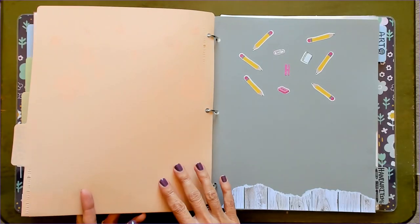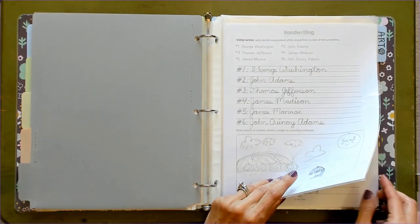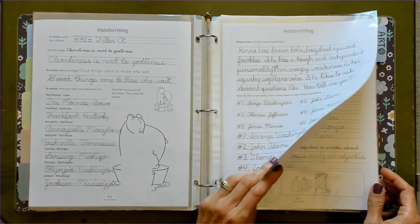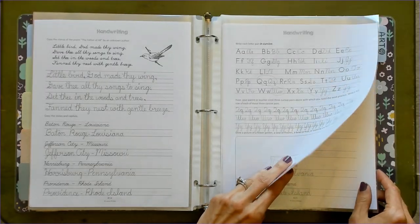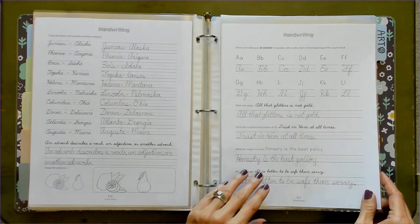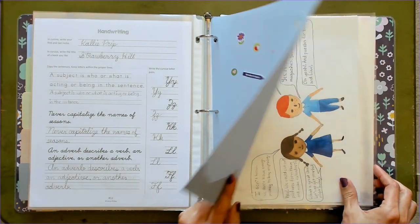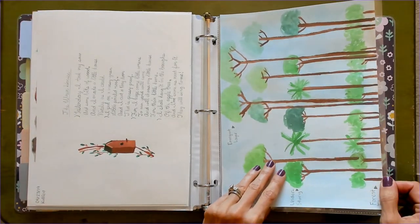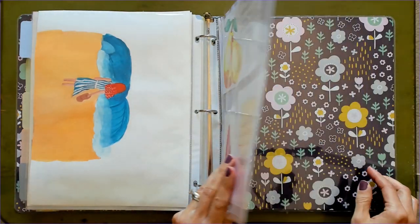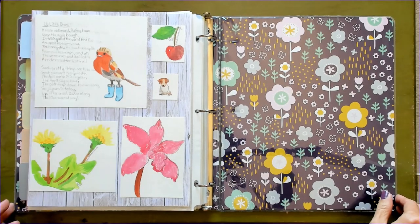This is her math section. We use a virtual program for math, so I'll be adding in her scores as soon as she finishes up her lessons. Here's her handwriting — she's very proud of her handwriting. I try to keep it to 10 pages or under per subject, because like I said, you're not showing every piece of work your child has done. But I let her put in what she likes just to make it her own. And lastly, she has art, so I'll stick any art projects that she's done during the year. This year we did a lot of painting with watercolors. So you can see that this is kind of a mix of a record of her education this year and also just a memory book for our family to have.